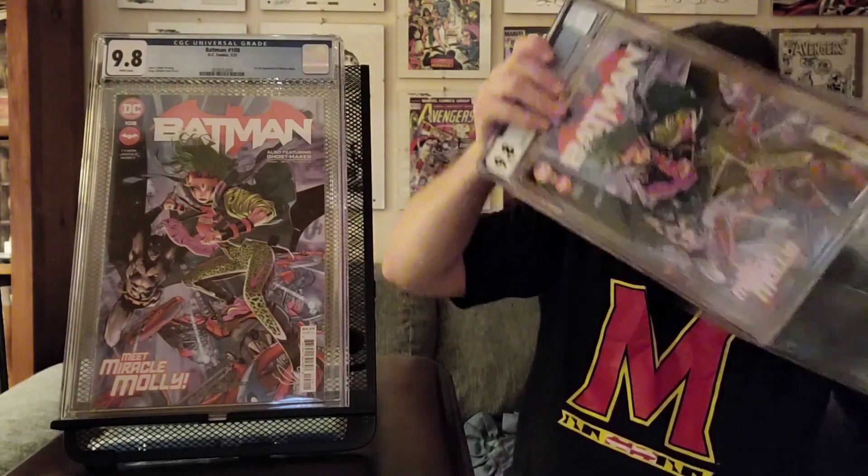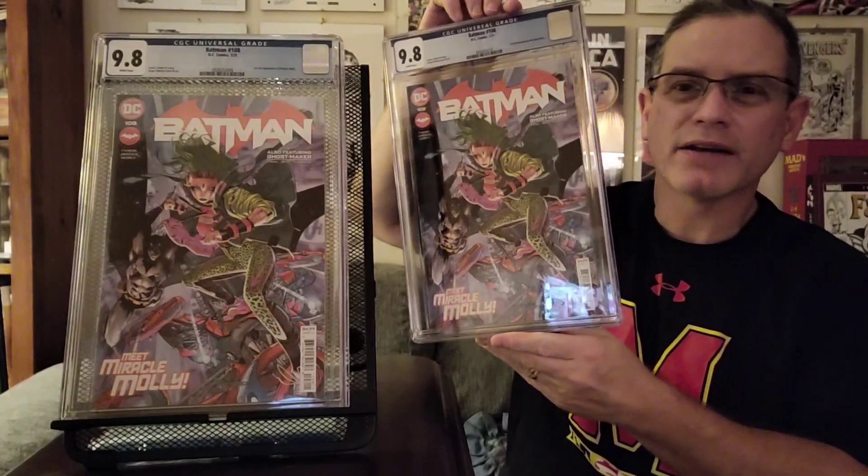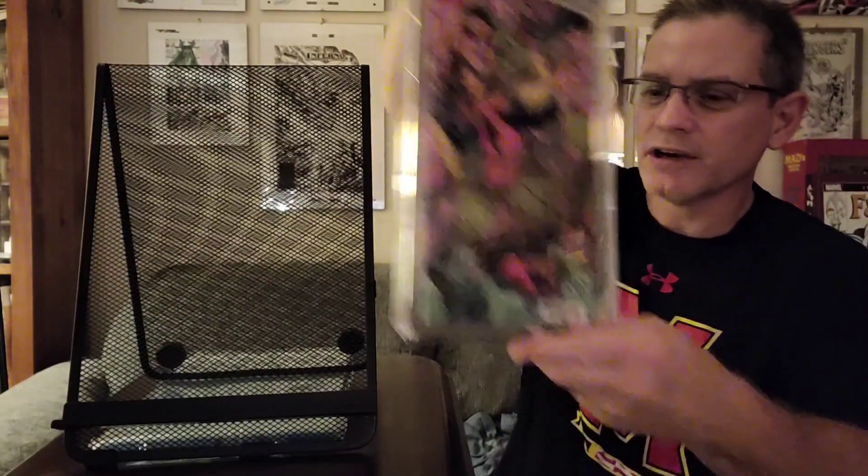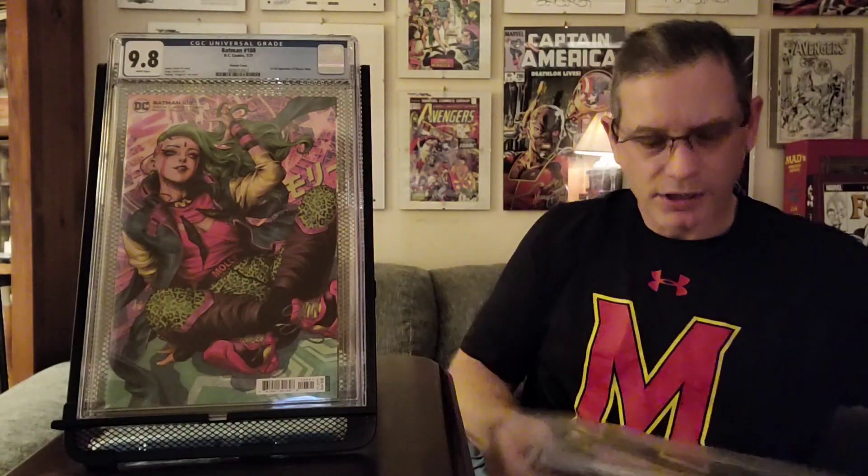That was the first cameo appearance, but I also did the first full appearance — Batman 108, the regular cover. I did two copies of that. And what's better than the regular cover? It's getting the cardstock cover. I actually like this cover better; I thought it was a more interesting illustration. I did two copies of that as well.